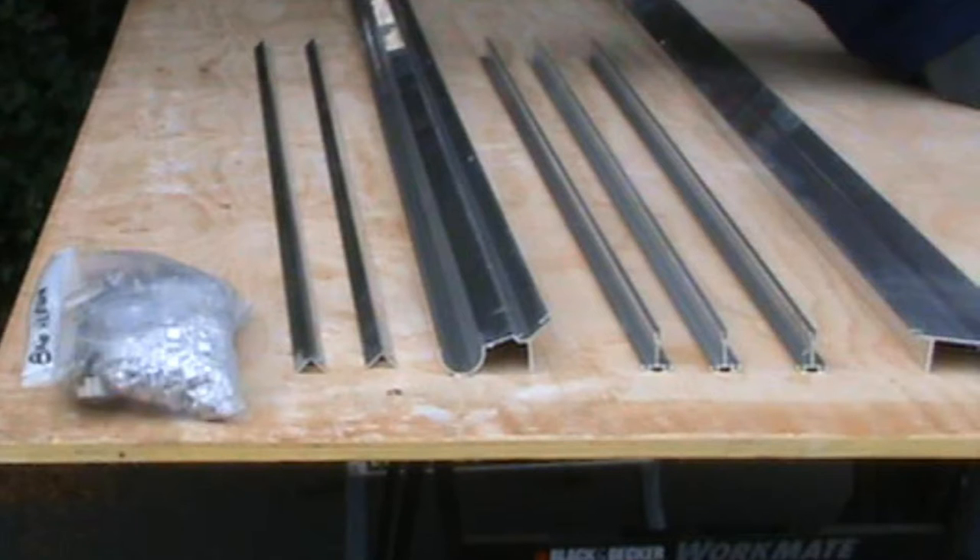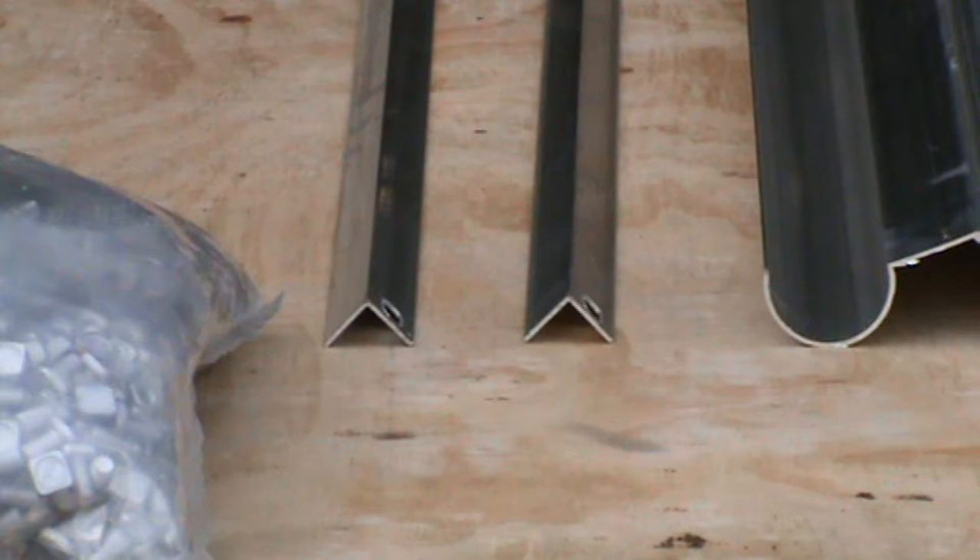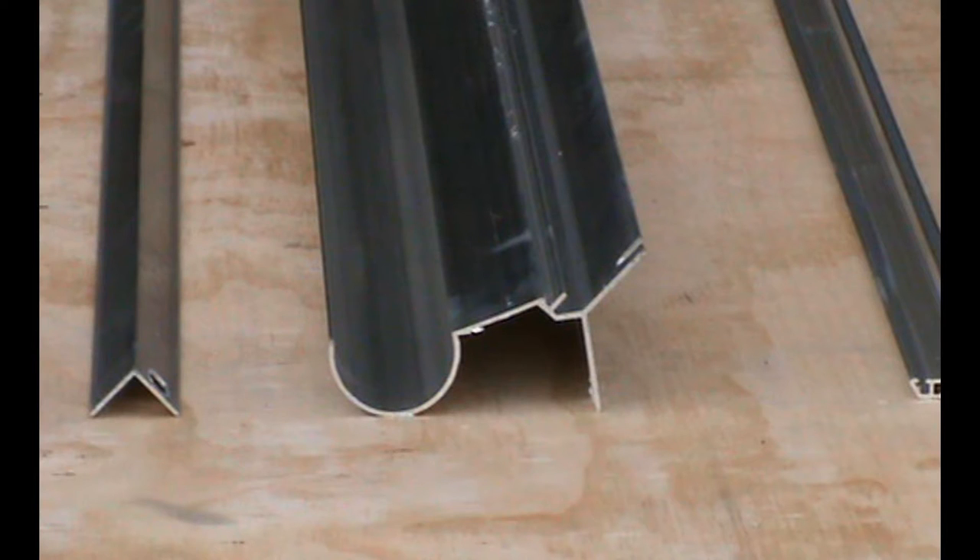Lay out the pieces needed so you can clearly identify them when constructing. For the purpose of this video, we are only doing one side. These parts are clearly marked 'side'. Unwrap the tape and lay out one of the sides. You will need: side angles x4, and gutters x2.